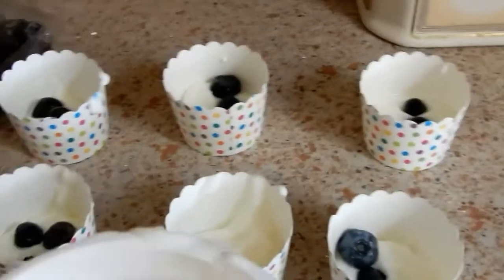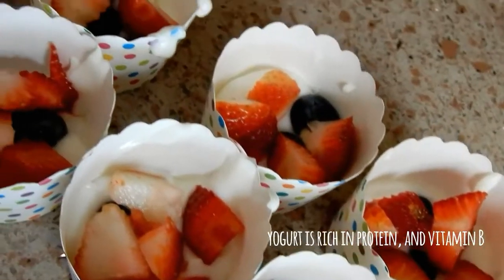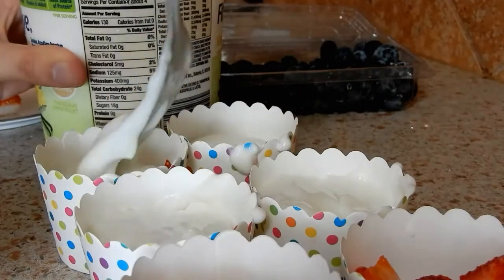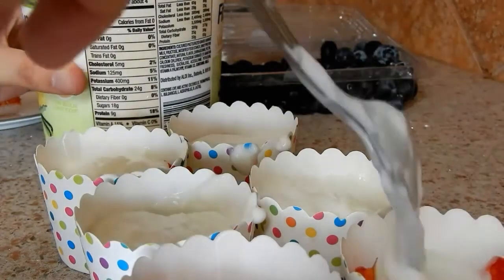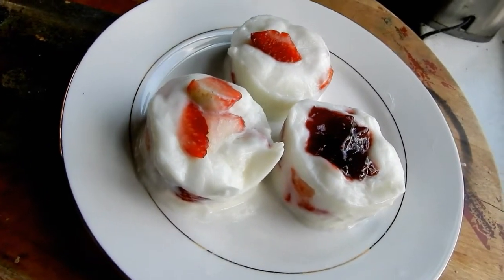I actually lost the footage of me putting the fruit into each cup, but once you do that, I added one more layer of yogurt and then put them in the fridge. After one hour in the fridge, this is how they look, and they're super good.